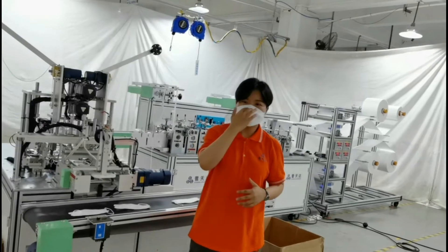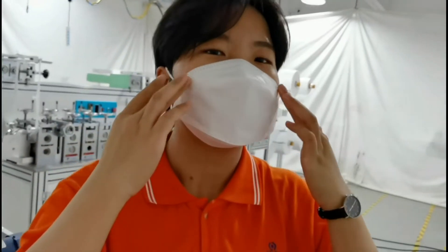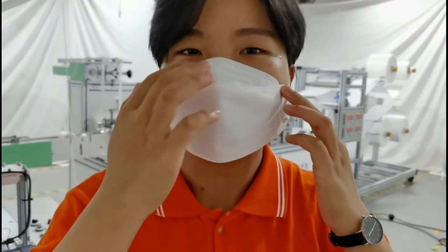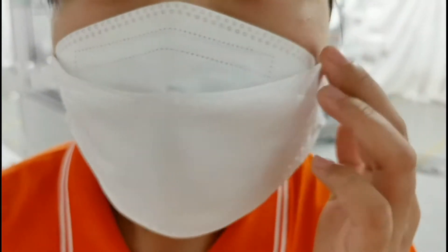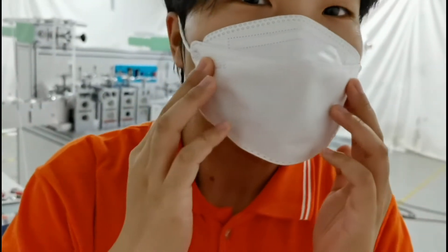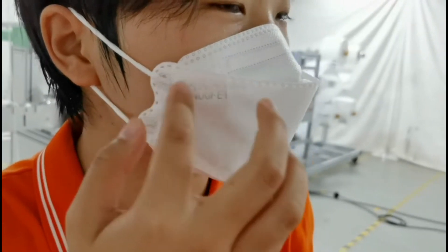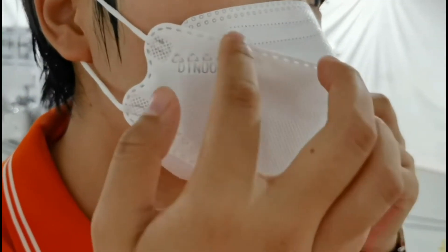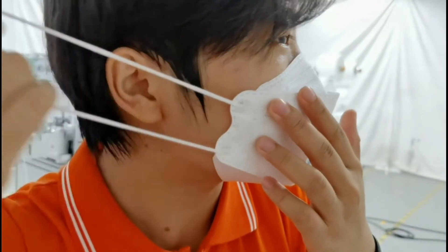Let's take a look at our finished mask sample. As you can see, the mask looks dimensional and I can adjust the nose bridge part easily, and it can fit my face pretty well. The pattern lines are very clear, and the welding spot can be customized according to any shape. This is the logo — you can also customize the logo for yourself. And let's take a look at the elastic earlobe — it is very firmly welded.